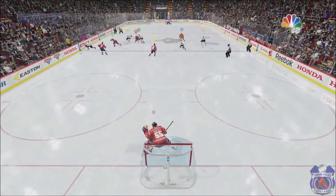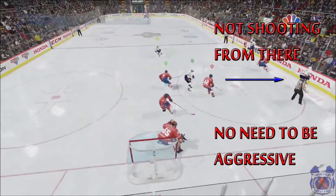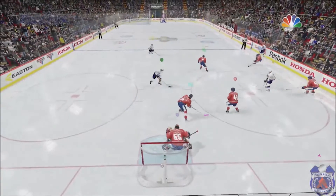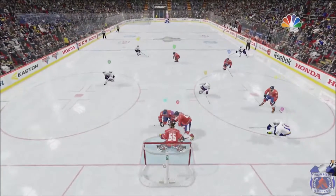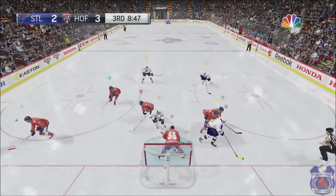This last save is about knowing when not to be aggressive in the crease. The half boards — it's a very low percentage shot, you don't have to worry about him scoring from there, and there's nobody in front of me for a deflection. Playing at or just ahead of that post is perfectly fine. To be honest, this pass caught me slightly off guard, but because I was in a good starting position, I didn't have to cover a lot of distance in the crease and I was able to make the save with just the left stick.